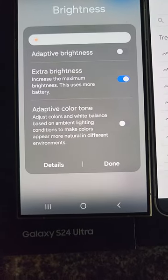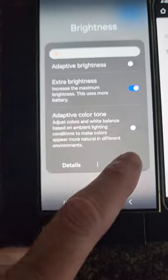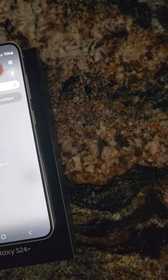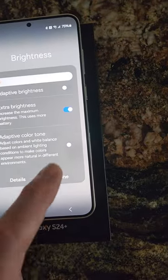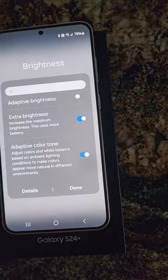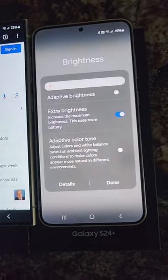The new feature is adaptive color tone, similar to iPhone. Let's just make sure we're matching here — and we are. It's got the same color tone option, so yeah, it looks pretty much like the iPhones. Some cool new features.